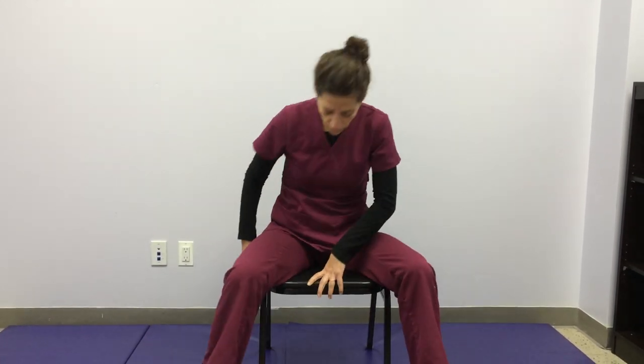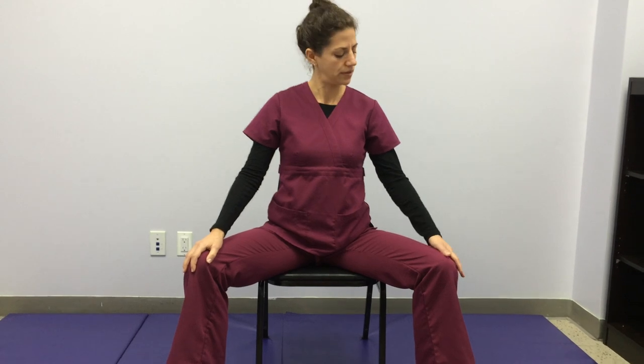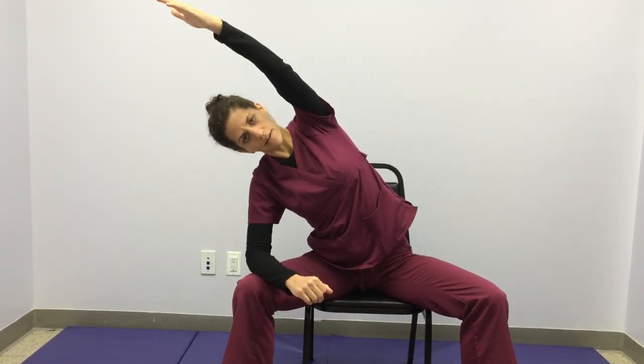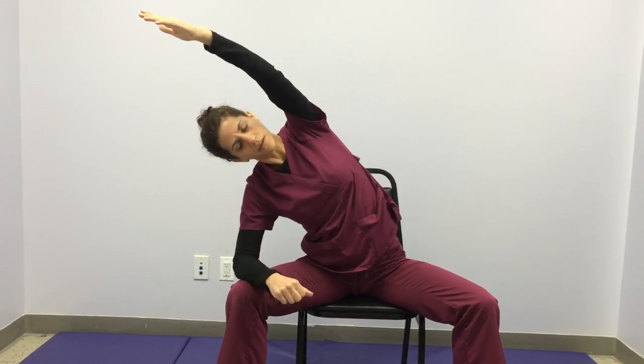This next one is a side stretch. Scoot forward on your chair and separate your knees. Bring your right hand onto your right knee, and as much as possible, bring your left arm up towards the sky — you might stop here if you have shoulder issues, just go where you can without pain. From here, grow tall and then start to lean towards the right. You can bring your right elbow down onto your right knee and reach that left arm over your ear. You should feel a stretch in the side body.